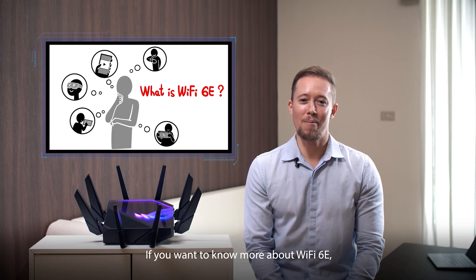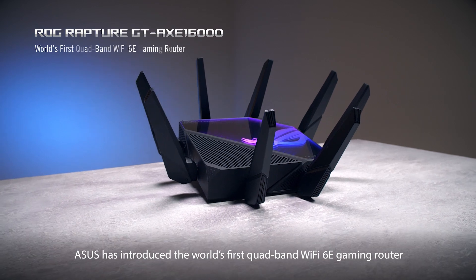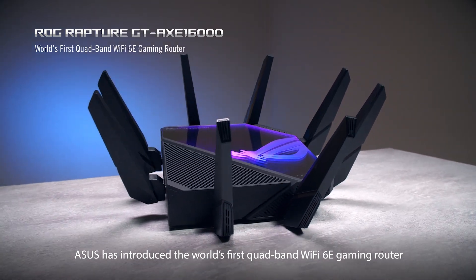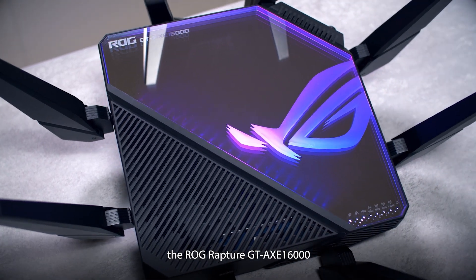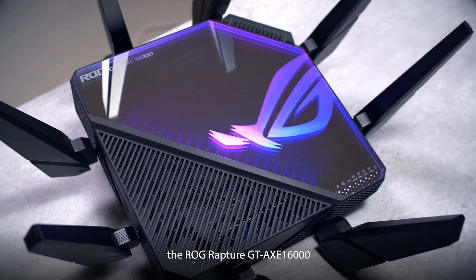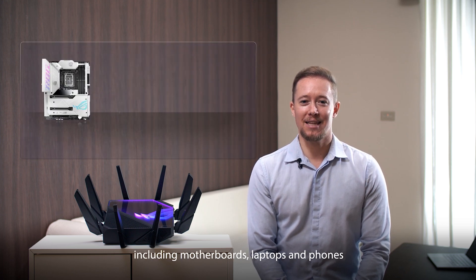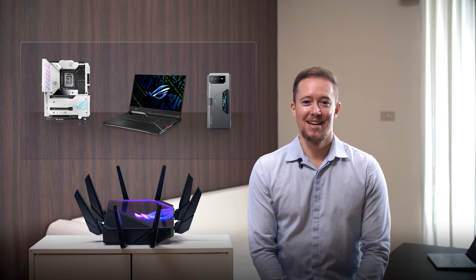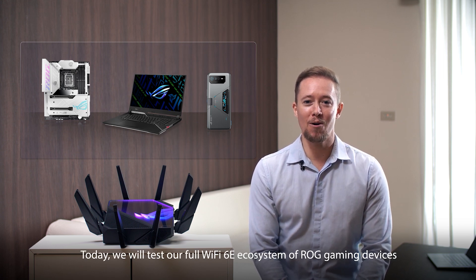If you want to know more about Wi-Fi 6E, check out the link below. Asus has introduced the world's first quad-band Wi-Fi 6E gaming router, the ROG Rapture GT-AXE 16000. We also offer a range of Wi-Fi 6E products including motherboards, laptops, and phones. Today we will test our full Wi-Fi 6E ecosystem of ROG gaming devices with the GT-AXE 16000.